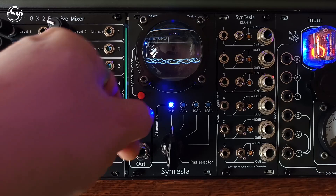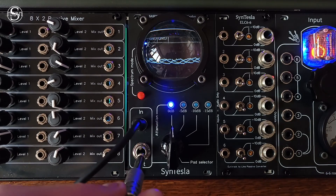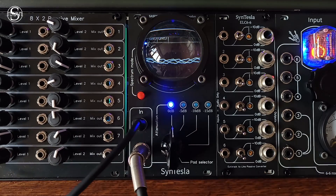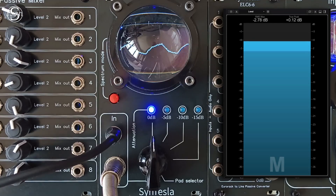For this test we calibrated a sine wave at 440 Hz and 0 dB output. To connect the Mod L we used a 6.35 jack cable connected directly to one of the inputs on our sound card. The output level is displayed on the measurement tool on the right of the screen.